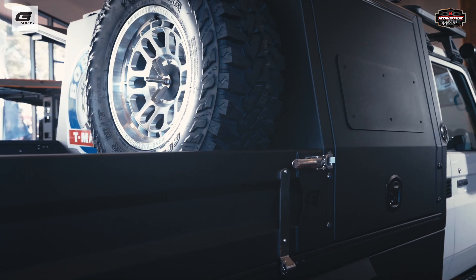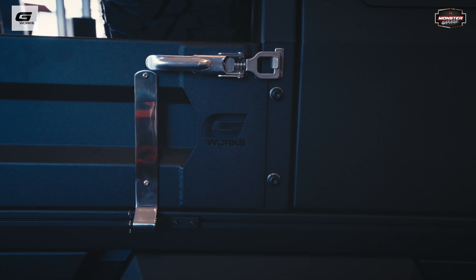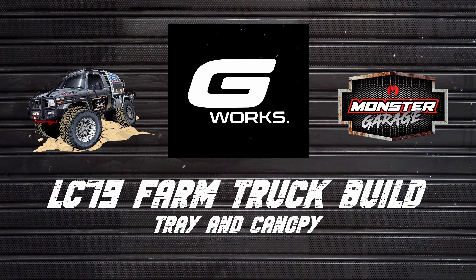You'll see there's a track system machined into the top — it's the same track used on aircraft floors to fix things down. This gives you the ability to move your canopy position on the tray. If you've got a big quad or something to transport and you want to make sure your load is before the axle, you can move the canopy to the back and bolt it back down — no drilling holes in the deck, just move it to where you want.